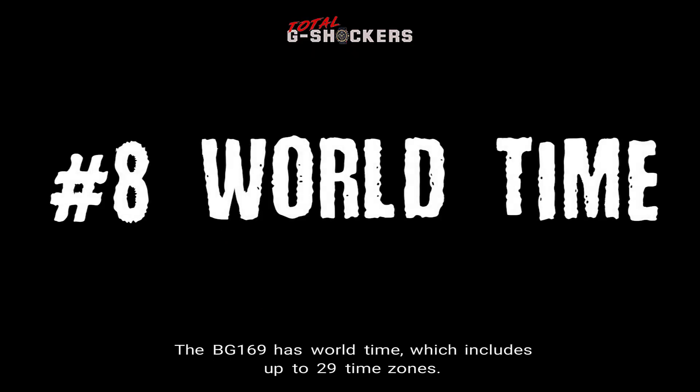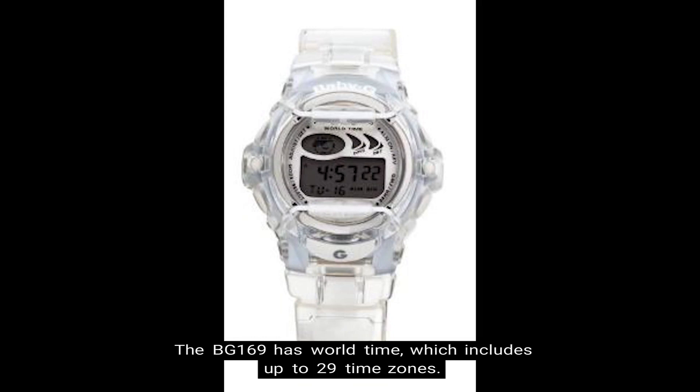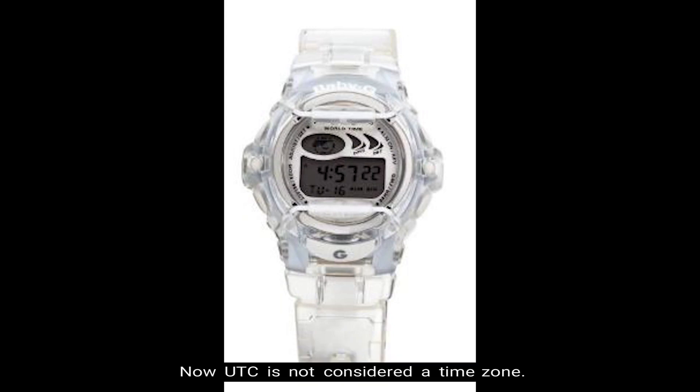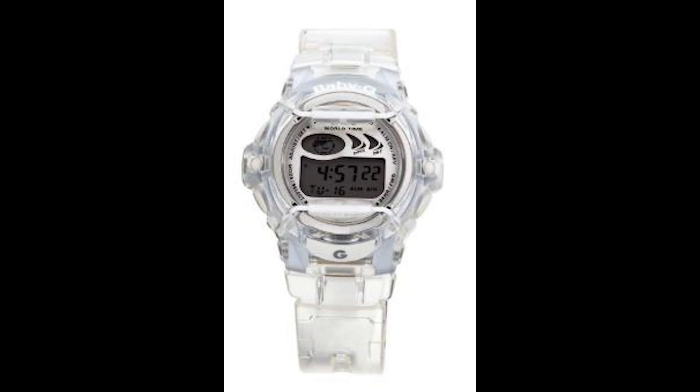Number eight, world time. The BG-169 has world time which includes up to 29 time zones — 30 different cities plus UTC, which is coordinated universal time. UTC is not considered a time zone; it's simply a universal time standard. In addition, there's also daylight saving time and city code display.